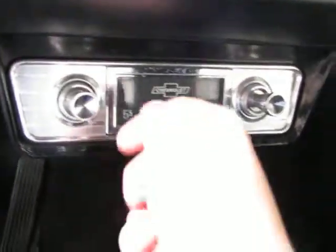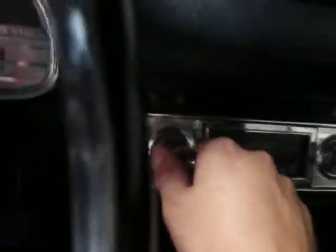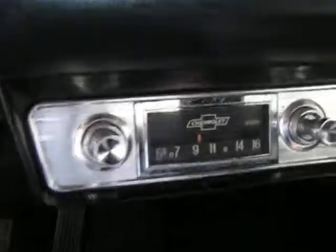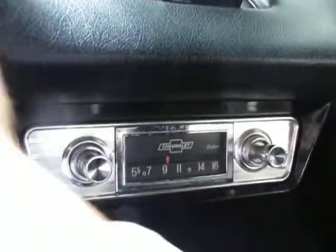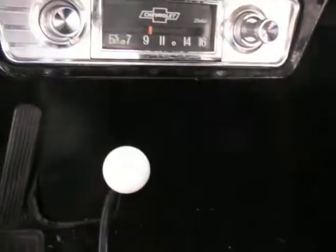The Redi-Rad is wired into the back of the stereo and it's set to the power on the stereo, so once you turn the radio off it's done. And of course if you turn the car off it's also all set.